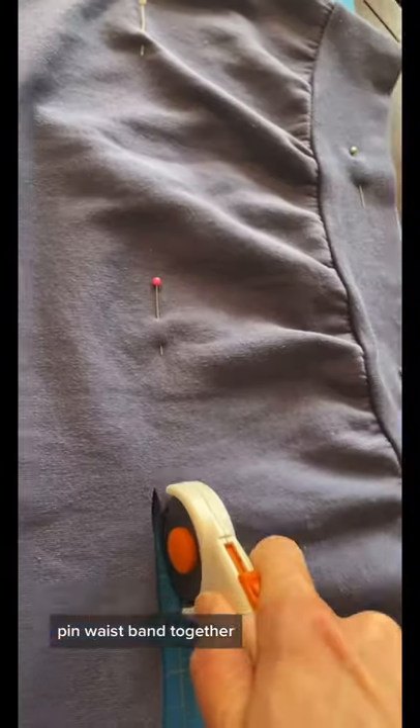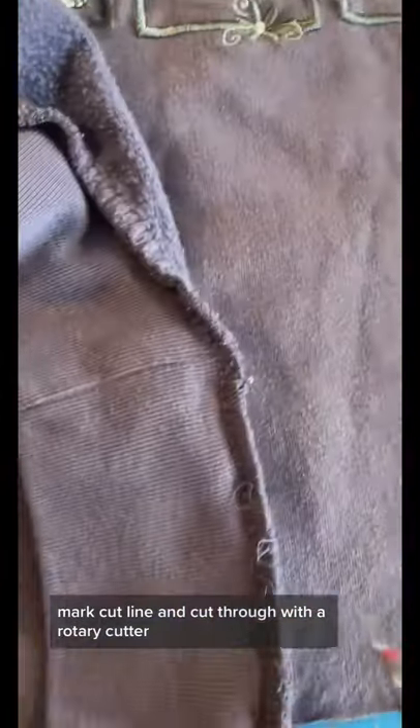How to crop a vintage sweatshirt. Figure out the measurement of your desired finished length, waistband included. Pin waistband together, mark cut line, and cut through with a rotary cutter.